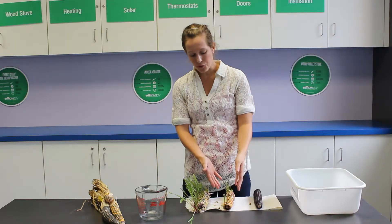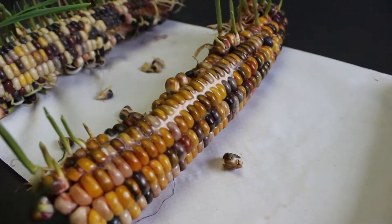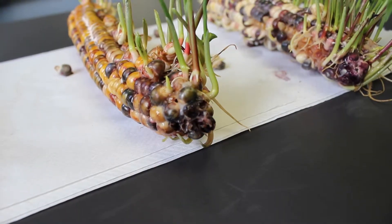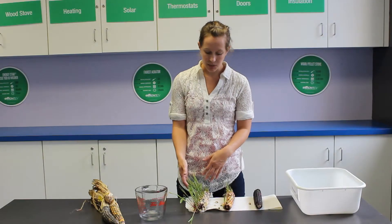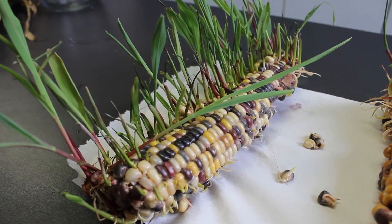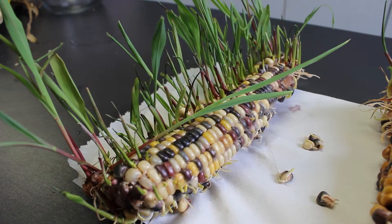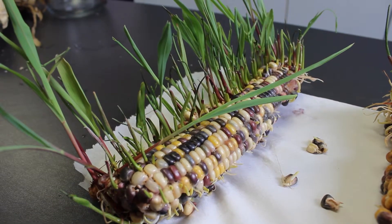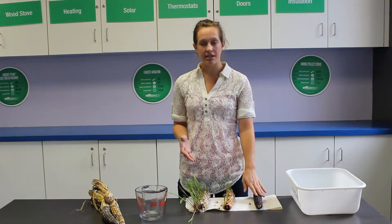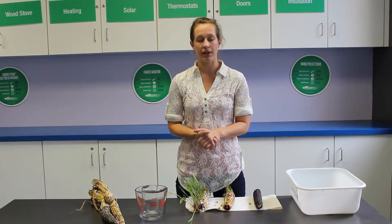After about three or four days, this is what you're going to see: some shoots, which would be the corn stalk, starting to grow up, and some roots starting to grow down. And this one has been in our water for about two weeks, so we've actually got some nice green leaves starting to sprout and some nice long roots coming out as well. So when you've got the right environment and the right temperature and your seeds in there, you're going to start to grow plants.